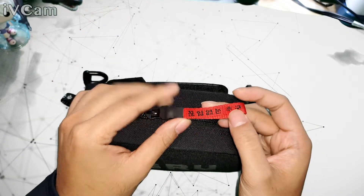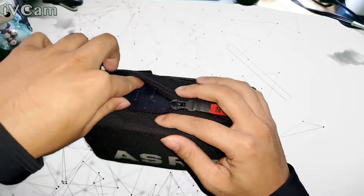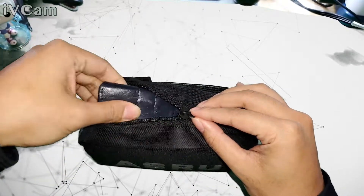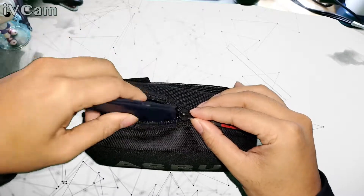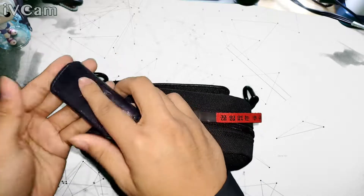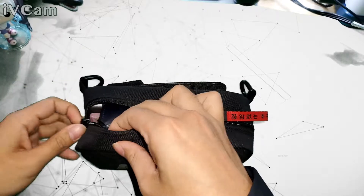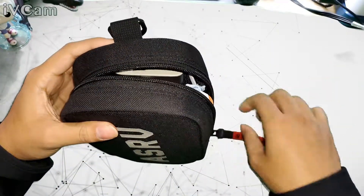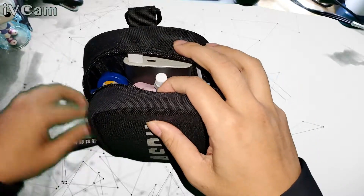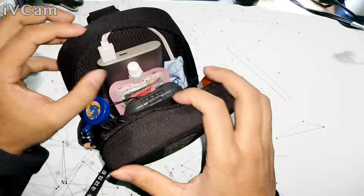Here's something I do most of the time — you could just open the small pocket a little bit and use it for your keys or whatever you have. Let's zip it back up and now open the bag fully.